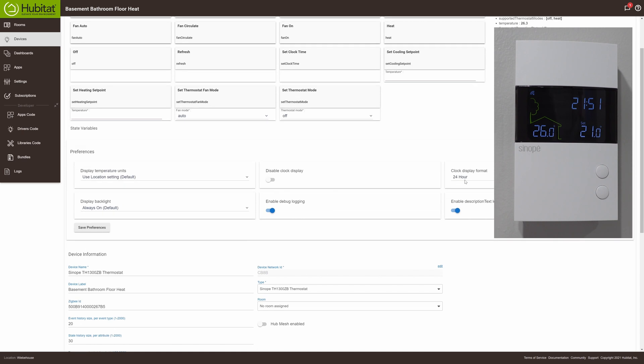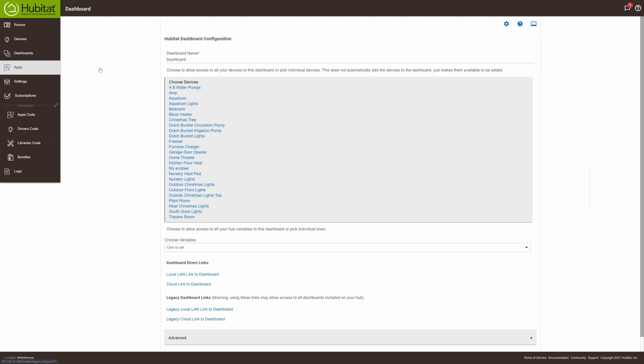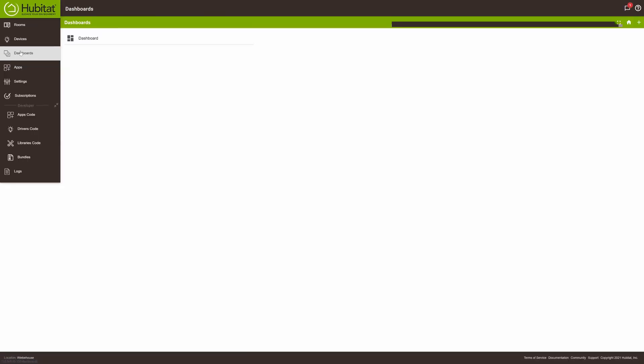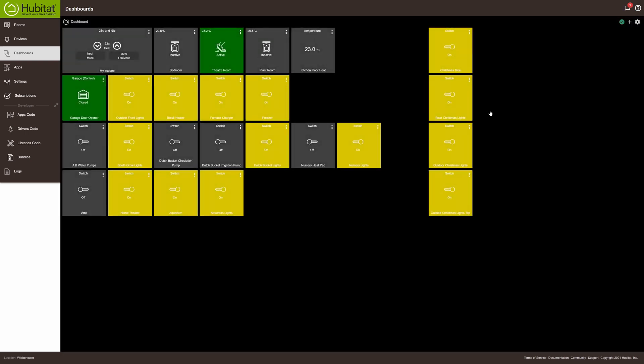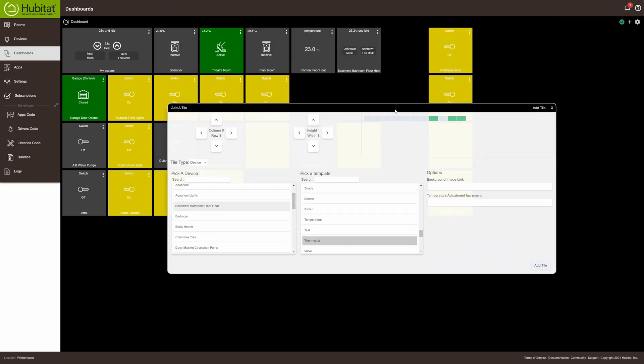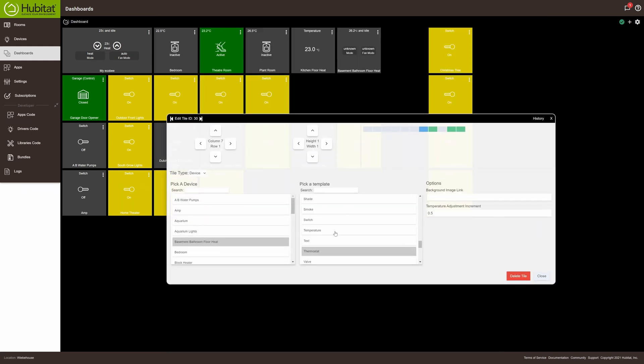Now that it's connected on the hub, just name the device and click save — your device is connected to Hubitat. If you want to add a tile, go into apps and dashboard and click on the device to enable it in the dashboard. We named it 'Bathroom Floor Heat.' Then go to dashboards, click your dashboard, hit the plus symbol on the top right, select the bathroom floor heat, and scroll down to temperature. I tried the thermostat tile but it doesn't give a very good display.